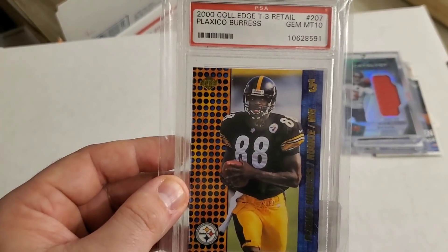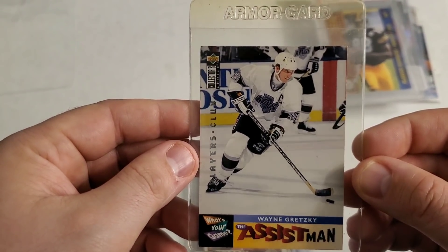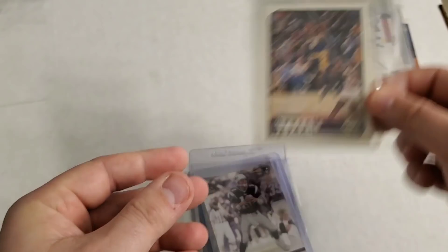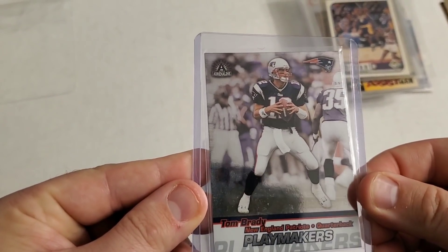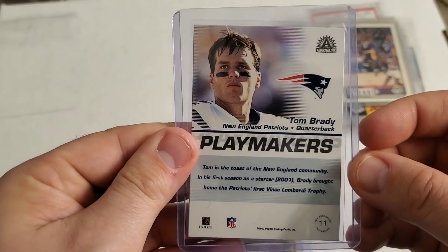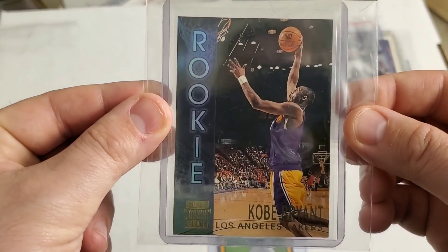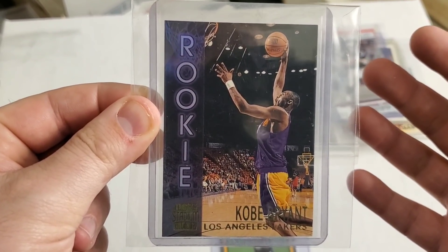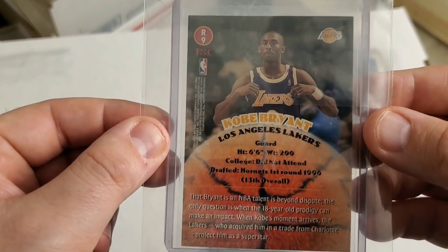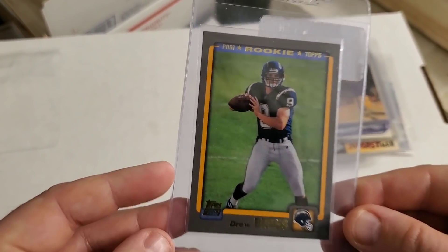Here are the final cards. Here is a Wayne Gretzky Players Club. My favorite player of all time — Kobe Bryant Upper Deck. Here is a nice Tom Brady Playmakers 2002, very nice card. Here is a Kobe Bryant rookie card. Usually I would showcase this last, but I've showcased the Kobe rookie as the last card many times before, so I figured this time I'll showcase him next to last.